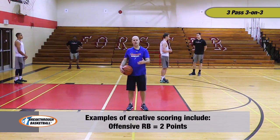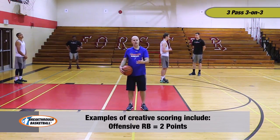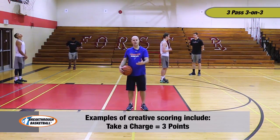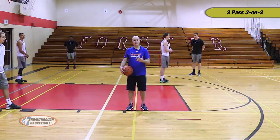Whatever point system you come up with, points can help you emphasize certain things within your team. For example, another one that we would use is three points for a defender who takes a charge. So if they take a charge, their team on defense can score points.